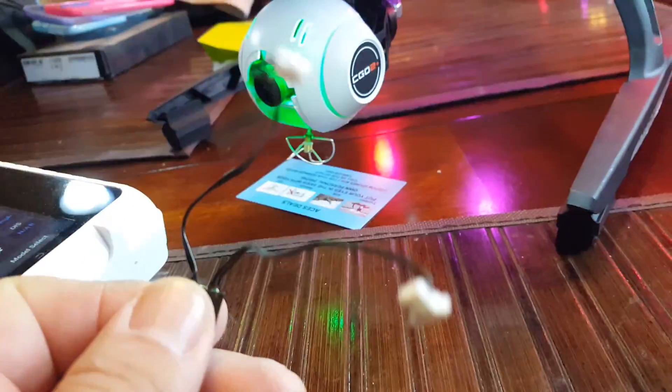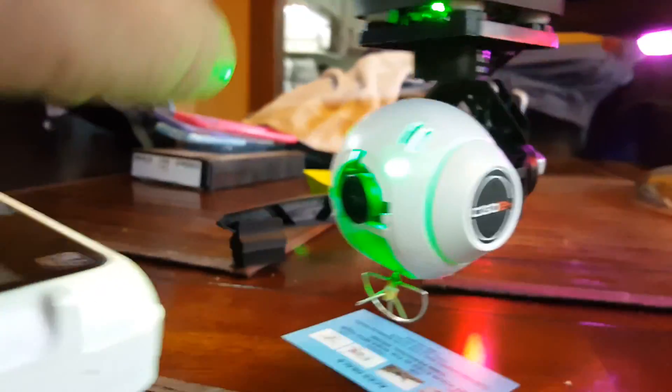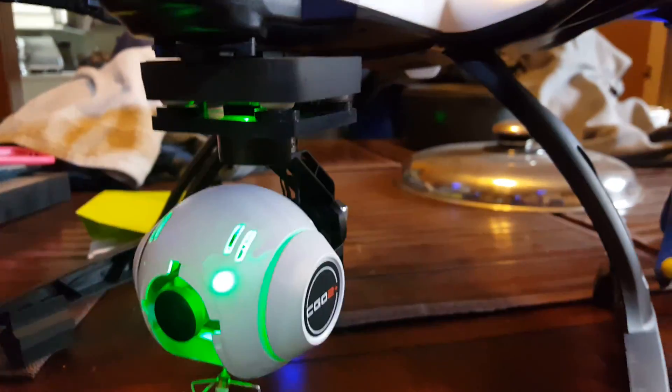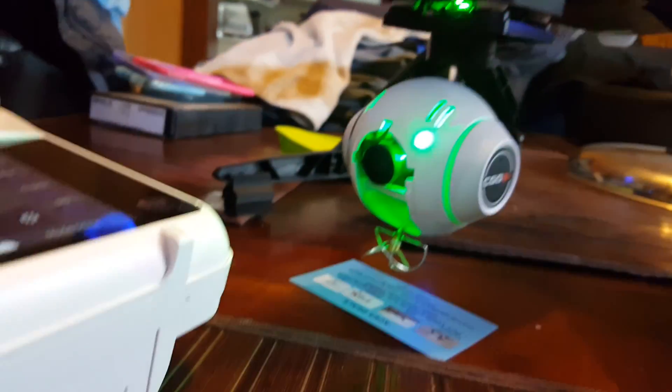I replaced the cable that goes from the underbody into the circuit board for the gimbal. I replaced that, got a new one, and lo and behold when I turn this —